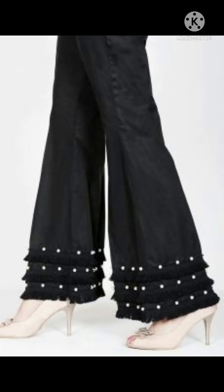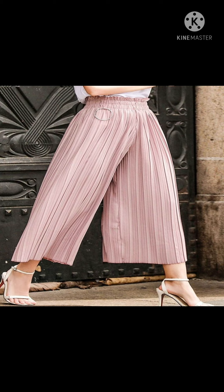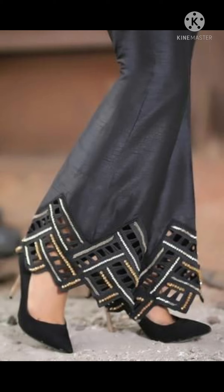Assalamu alaikum friends, welcome back to my channel. Today I'm going to show you some plaza design ideas — these are new and very beautiful. You can try them on your crop tops, tops, or gowns. Look at the pattern they have — triangle shaped patterns.